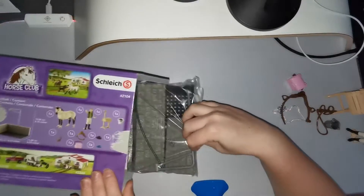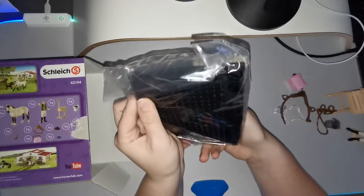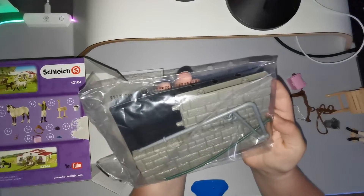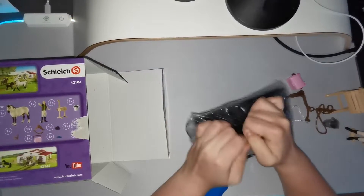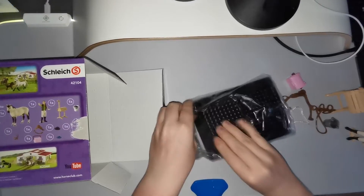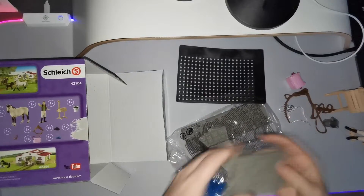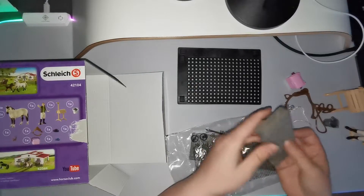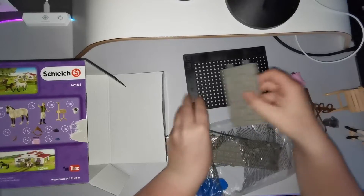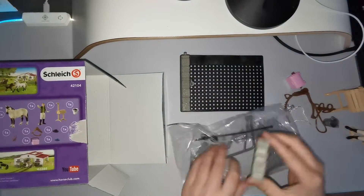Here comes the fun part — here is the washing station and it looks like you could do some great things with it. Here you have a rubber mat; I don't know if you guys can see but it's very flexible, which is nice. I believe you put this somewhere — probably here, but that's just my guess.